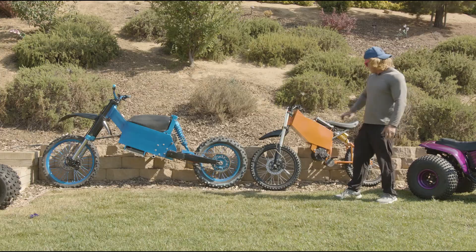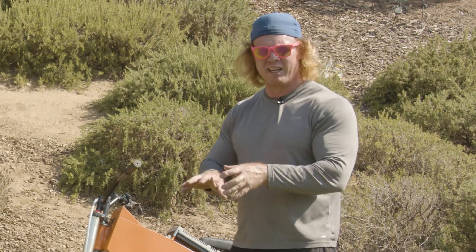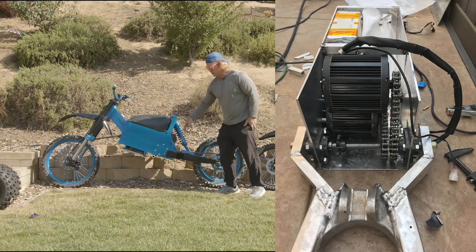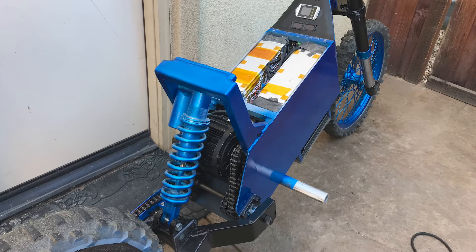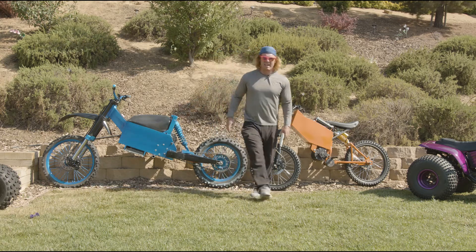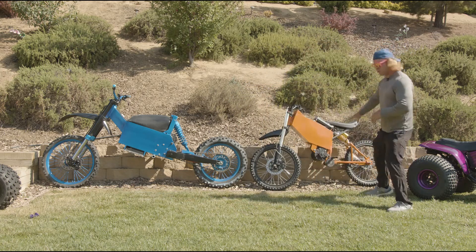It works great. I definitely recommend going more the Surron route — super lightweight, smaller motor, smaller battery — and have it all work together instead of going the opposite. The heavy build actually has two QS138 motors, two volt holes, and a huge battery. It produces tons of amps because they're all on the same jackshaft. Fast and fun, but heavy — more of a show piece, like something from Mad Max or a chopper style. People love the look of it, but if you want something more practical, that's what this design was for.